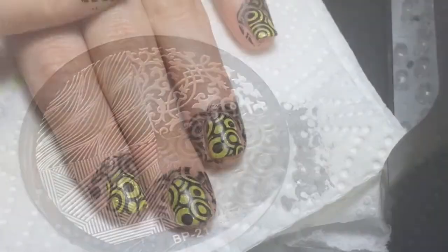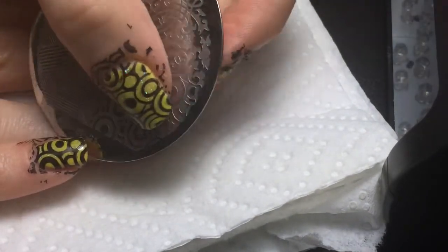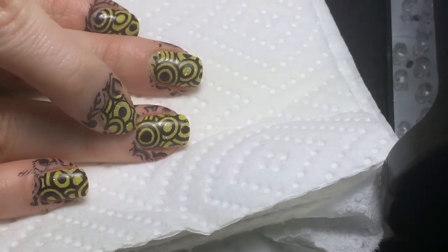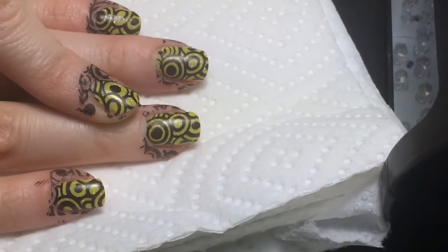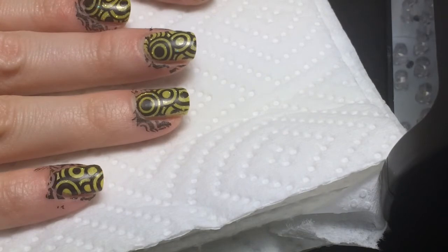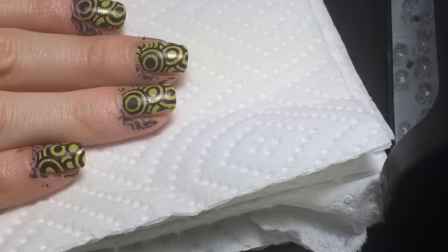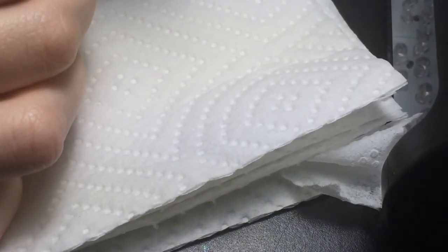This is what the stamp looks like from Born Pretty Store plate number 21. This one was giving me a little trouble with scraping - I tried it all sorts of different ways and was still getting empty spots. I mean, nobody's going to notice that when they're looking at your hands, but it's just kind of annoying. It could have been my stamper, scraper, or polish, but this is as good as it's going to get, and for the first time using this image, I think it turned out pretty decent.